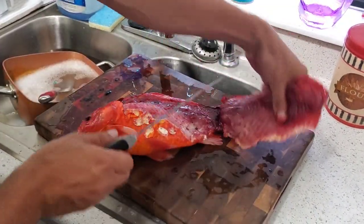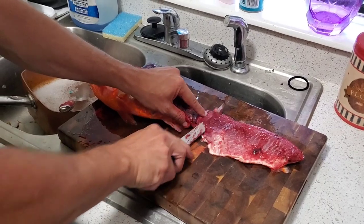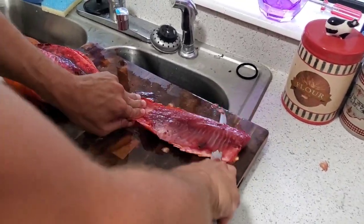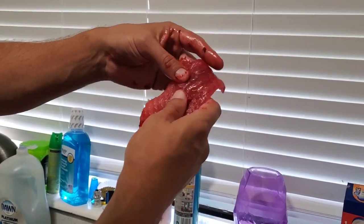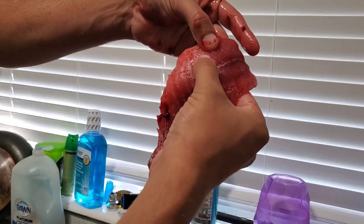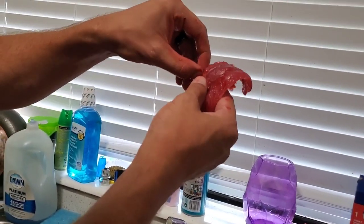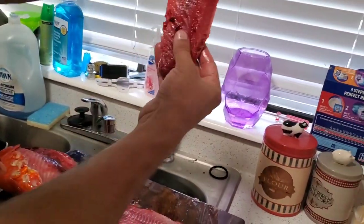There we go. Now that we've got that off, I'm going to go ahead and make a small little cut along the skin itself — this is where it helps to have a nice flexible knife — and just work your way down. What you're going to feel for is the bones. There should be a small array of bones right here, just about three, four, or five. You want to take a pair of tweezers or even nail clippers, stick them in there, and pull them out. It's pretty easy, not that big of a deal.